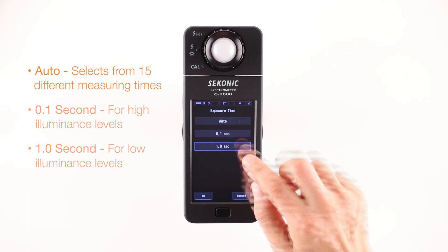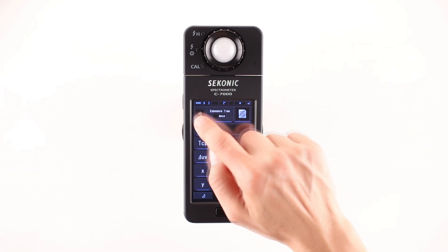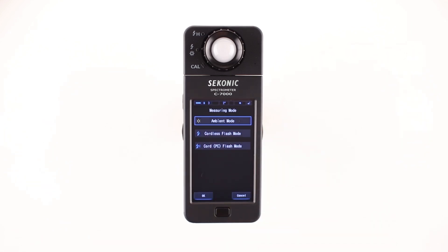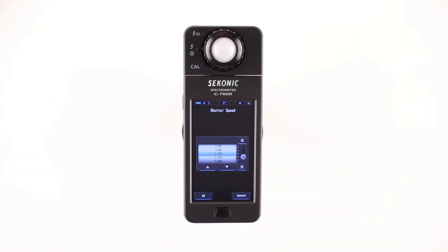Let's select Auto. Touch the OK button and the screen will return to the measuring screen. Going back to the measuring mode screen, let's select either cordless flash mode or cord PC flash mode, then touch OK. You'll notice the exposure time button changes to the shutter speed button. Touching the shutter speed button brings you to the shutter speed selector.